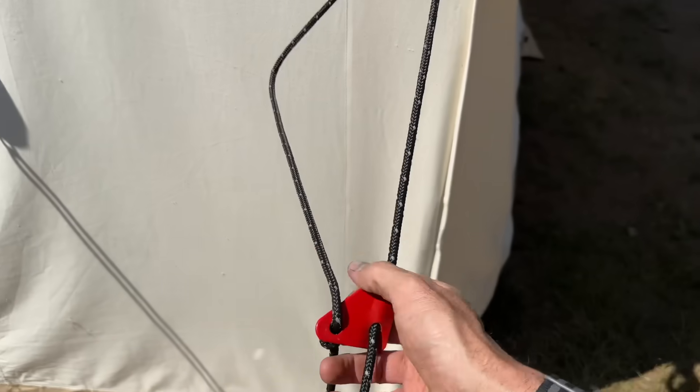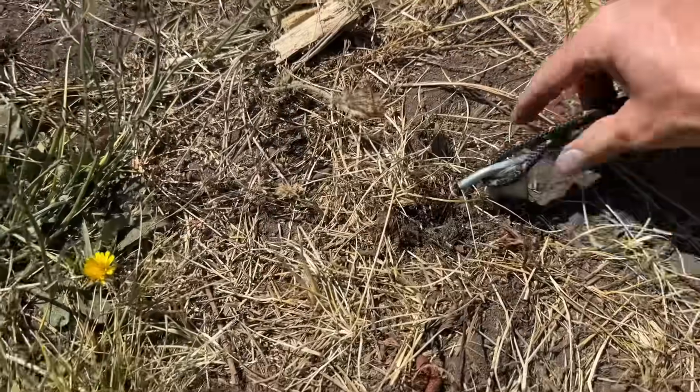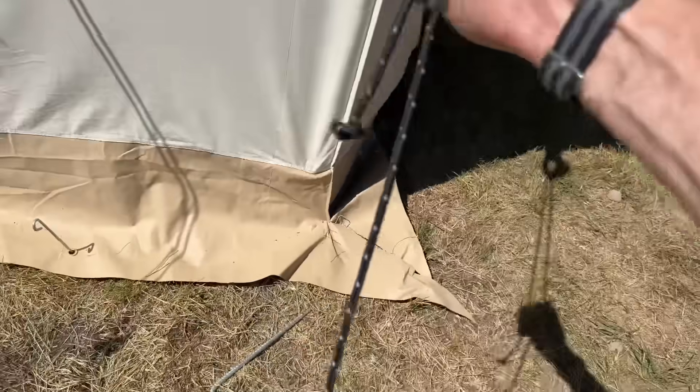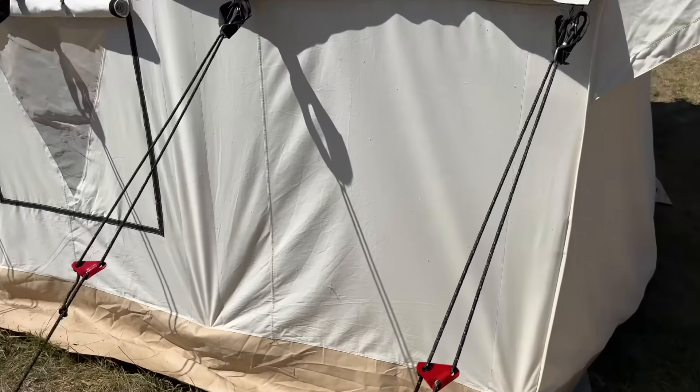These are just adjustable — you can put your stakes in. You have these big, heavy-duty stakes that drive in about 16 inches, and then you grab these red rope locks and just pull that, and that puts a nice tension on there.